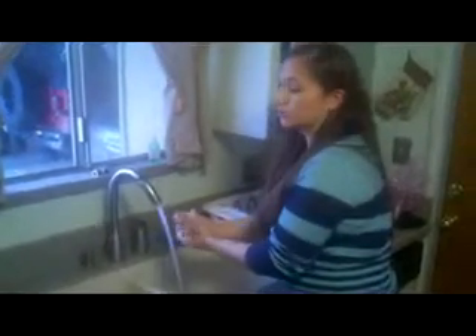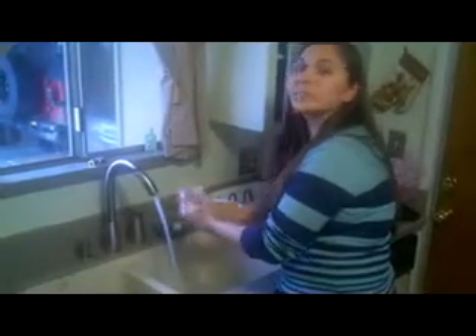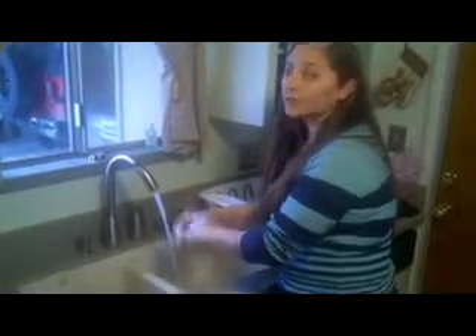Before we get started, we should wash our hands. While washing your hands, you're going to want to make sure and use warm water and soap. It's recommended that you wash your hands for at least 20 seconds to remove all of the bacteria.